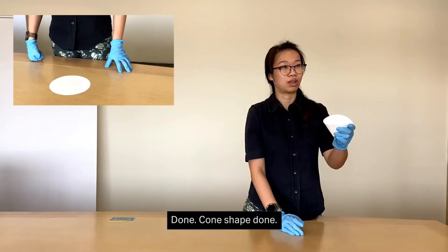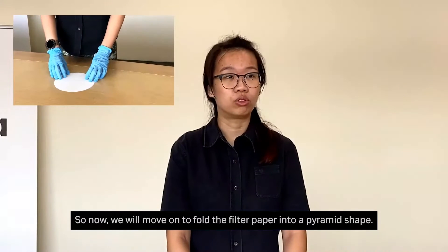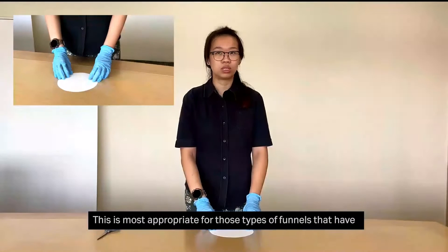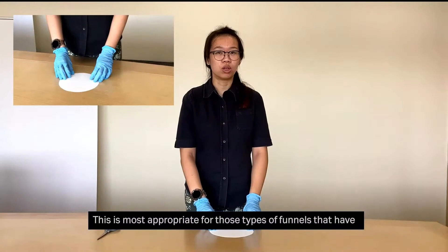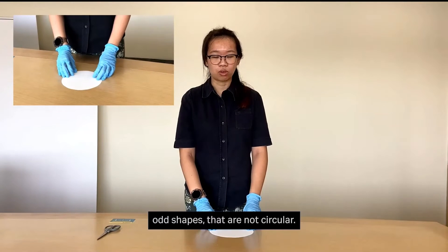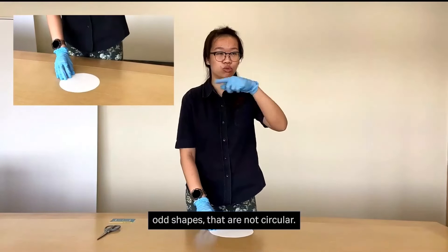Cone-shaped done. So now we'll move on to fold the filter paper into a pyramid shape. This is most appropriate for those types of funnels that have an odd shape that is not circular.